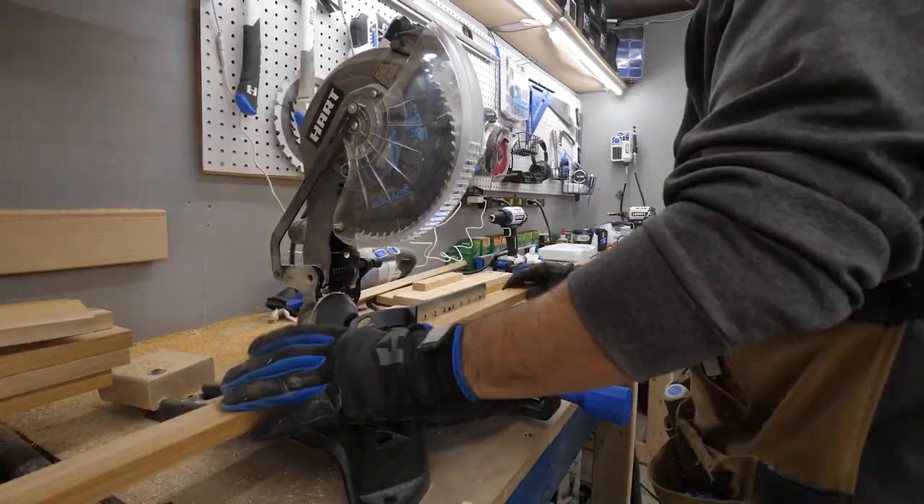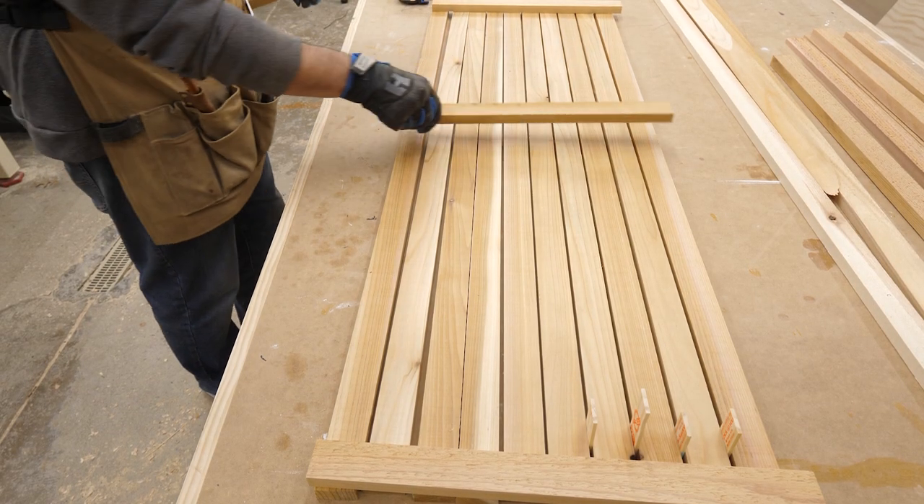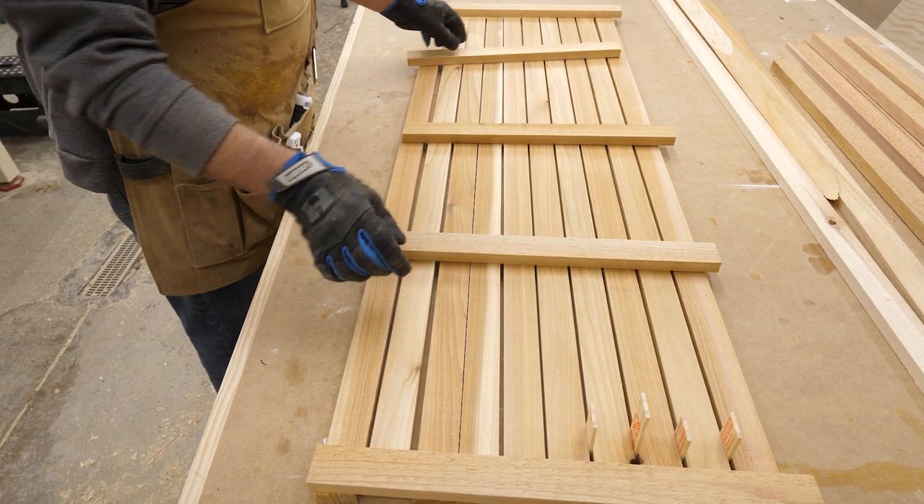I wanted this thing to span my entire walk-in shower, so I made them 49 inches long. I then cut five crossbars around 18 inches, planning to cut them down after I figured out the width.